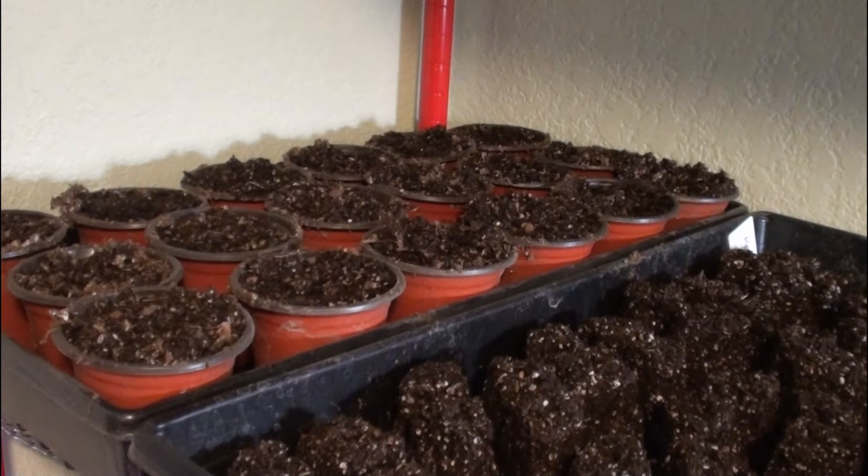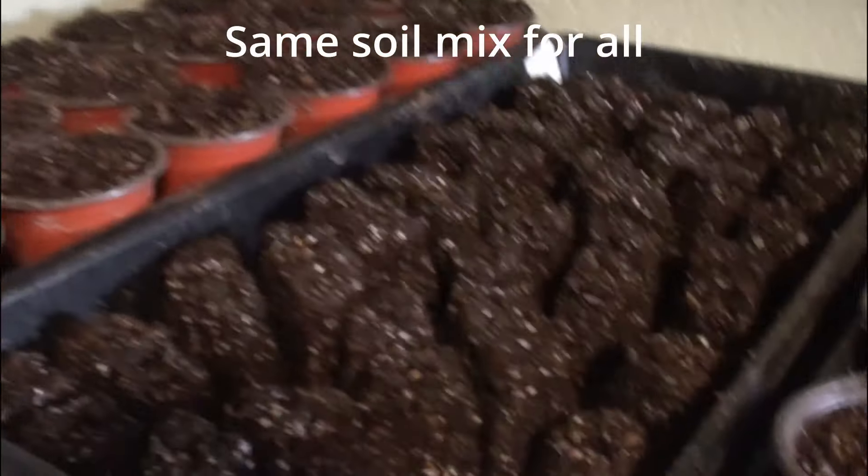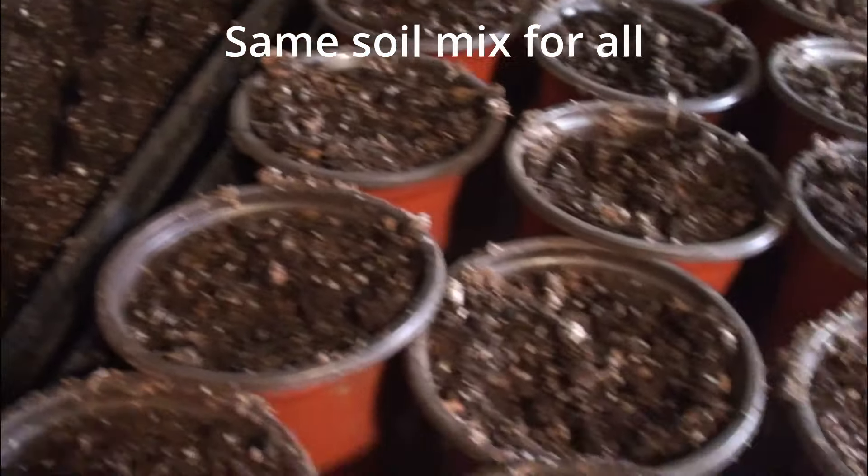These are all the seeds I started yesterday. I started some in regular four-inch pots, some in soil blocks, and then I started up all the seed trays I had plus three regular AeroGarden bounties. If you use cotton balls in the seed trays, it's really important to overfill the reservoir to make sure it's touching the sponge or cotton ball. You have to overfill the reservoir for a while until roots start coming down and the sponges are staying wet on their own.